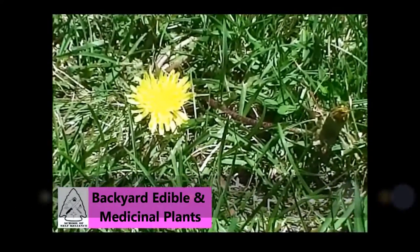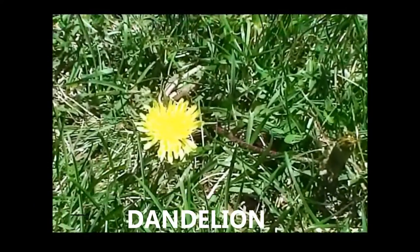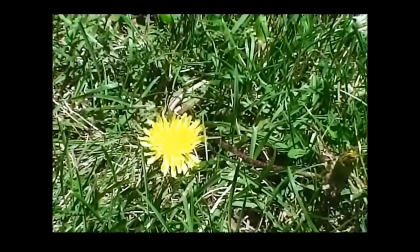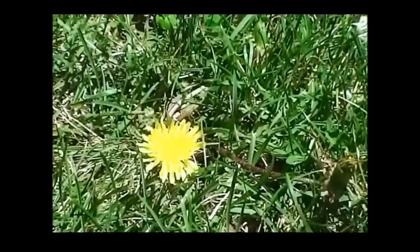Hi, this is Sarah with the School of Self Reliance and today I'm going to do a short video as a little prepper tip on wild and edible medicinal plants in your backyard.